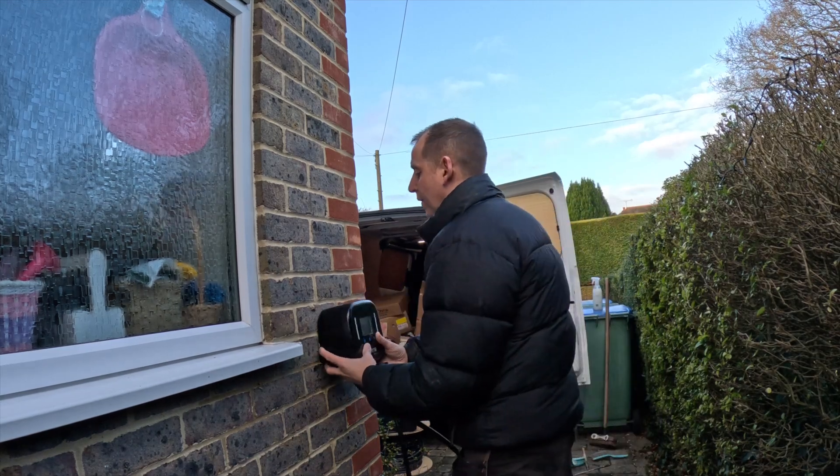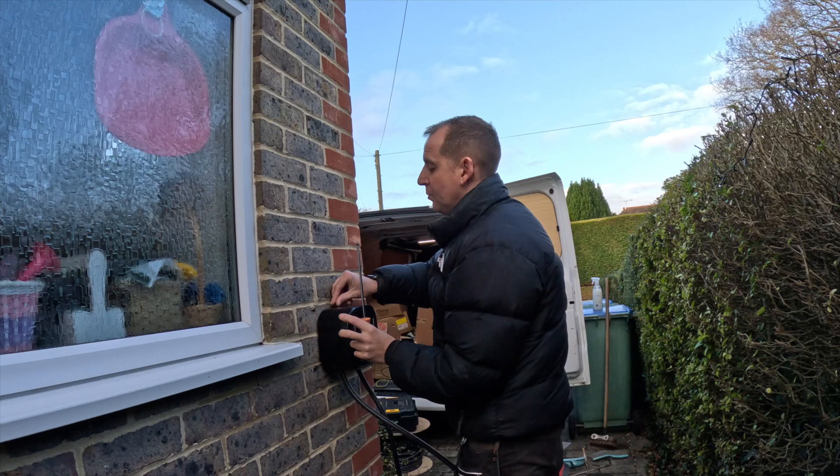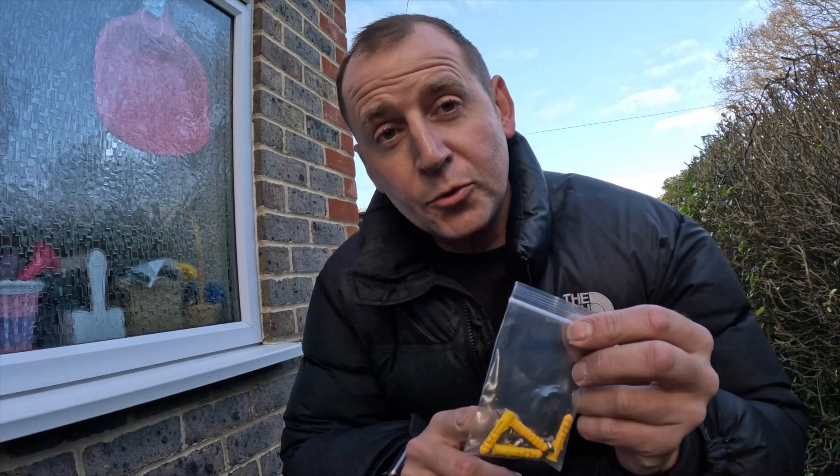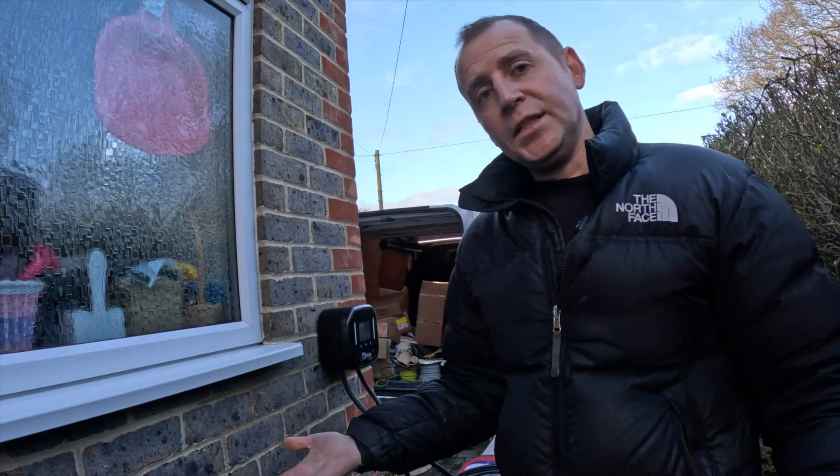Once your bracket's in place, take your Ohmy charger, set it on, get that screw and pop it back in the top. In the bag of bits you've got two more screws to fix the charger either side, and that is it - charger is installed.